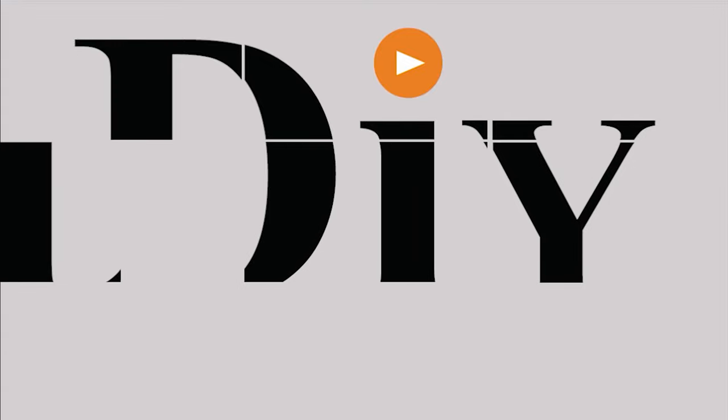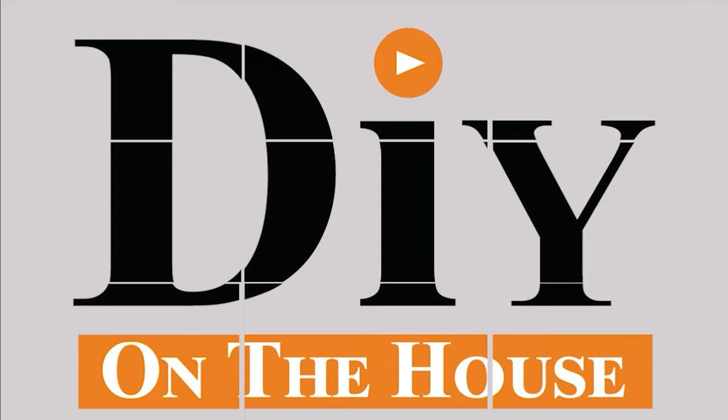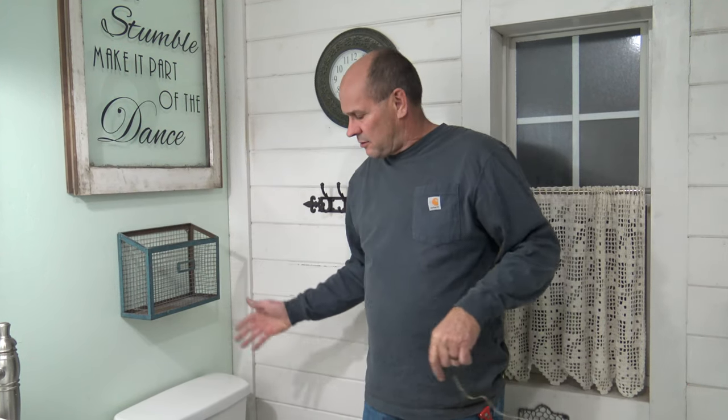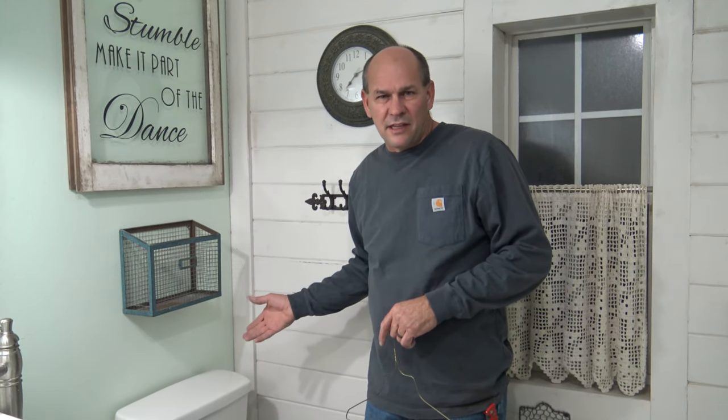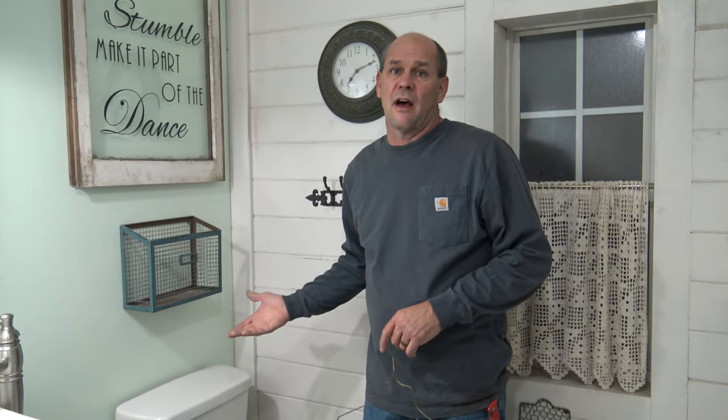Hi, this is Ross with DIY on the House. I'm going to show you a really quick hack just in case you need to shut your toilet off. It may be leaking on the floor or the flapper valve is bad, but you can't get it shut off.